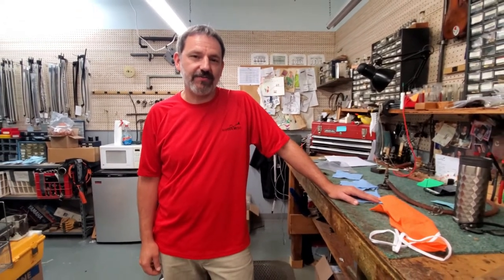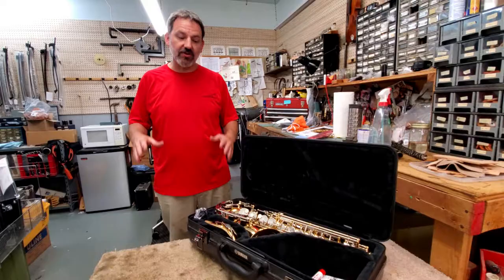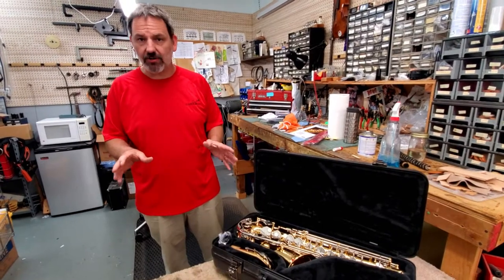Hey everybody, it's Aaron with Kidder Music Service back in the repair shop. First off, we want to congratulate all of you that have decided to take your next step and join band. We want to point out some things that we've seen over the years — the do's and don'ts that could damage your instrument, cause frustration, and cause you to maybe quit. Things you can do at home to keep your instrument playing well. This will cover alto sax and tenor sax. The basic principles are all going to be the same.